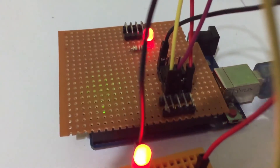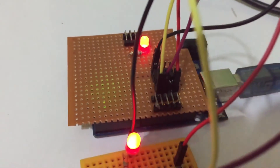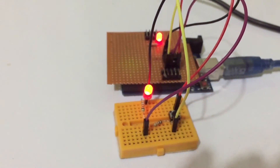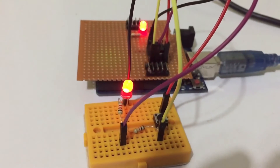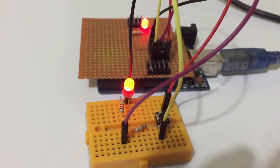Before coding for Arduino, you must upload the bootloader to the Arduino chip. In this video, I am going to show how to burn the bootloader to a Tiny13A chip and uploading a program.